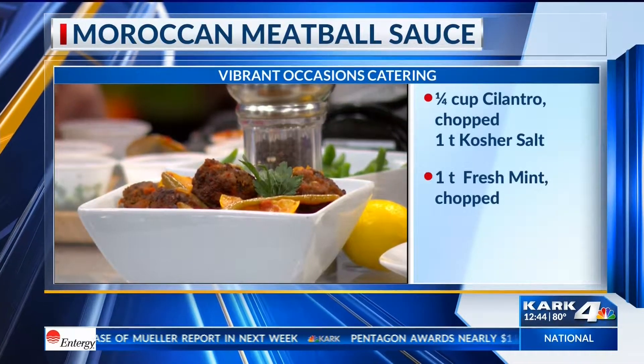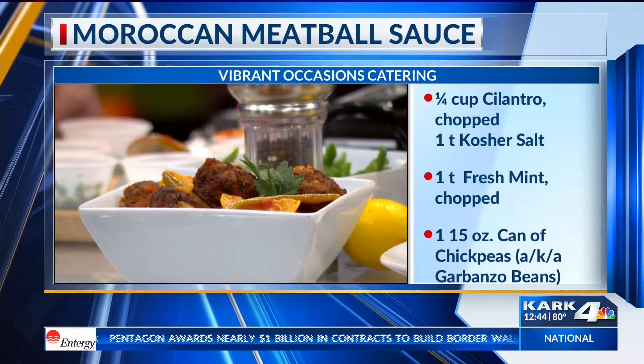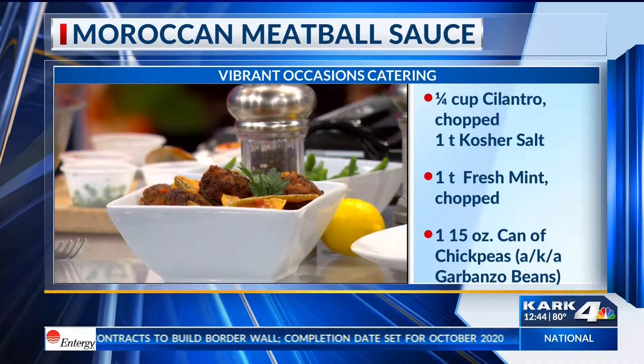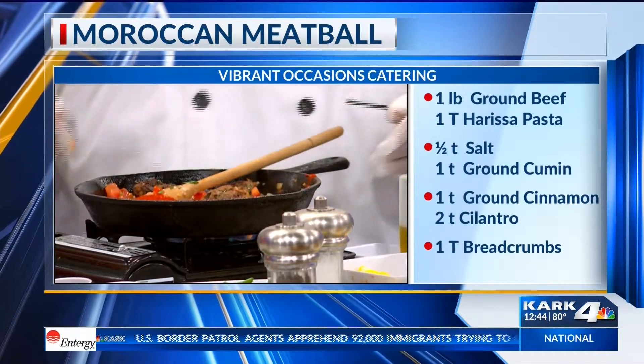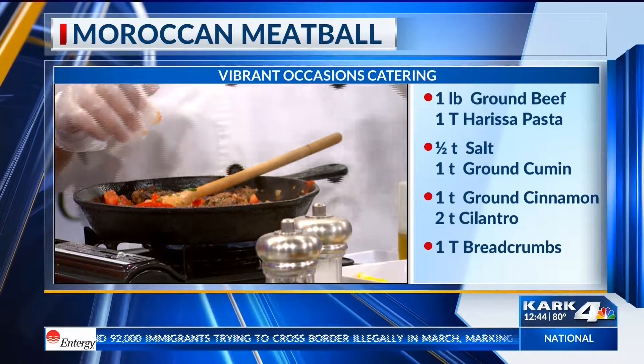Once we did the meatballs, all I did was pan-fry them. It smells so good — you can really smell the flavor. You're going to smell the cumin, and you'll smell the harissa, which is very fragrant. Then you put the meatballs in there and you cook it for about 10 minutes.